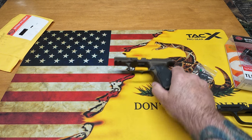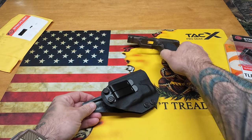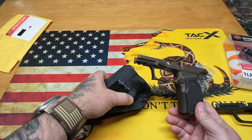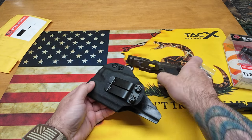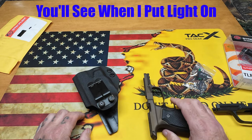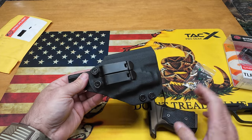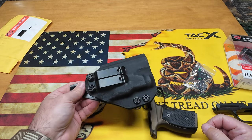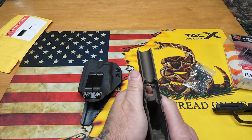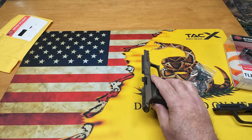I bought a cheap holster off Amazon for about 20 bucks. A lot of people say you need holsters made specifically for the gas pedal, but you really don't. I make holsters myself and have the equipment — I just hit it with a heat gun and put the gun in until it slid in, and now I have no problem getting it in and out. This particular gas pedal doesn't stick out super far, so it wasn't a big deal. I will be making a hybrid holster later, but for now this works fantastic.